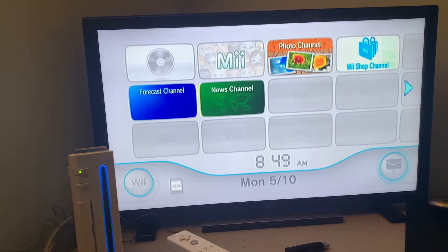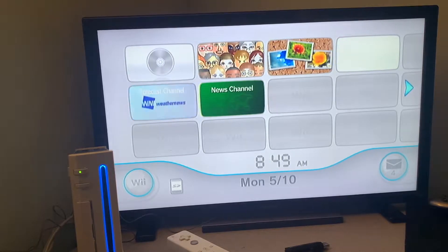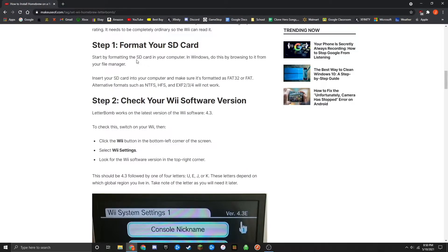But if you've already got an SD card reader, then you're not going to need to buy one of those — you're all set there. The last thing you're going to need is a wireless network for your Nintendo Wii to connect to. Now let's begin with the tutorial. The first thing you're going to want to do is format your SD card as FAT32, or FAT.